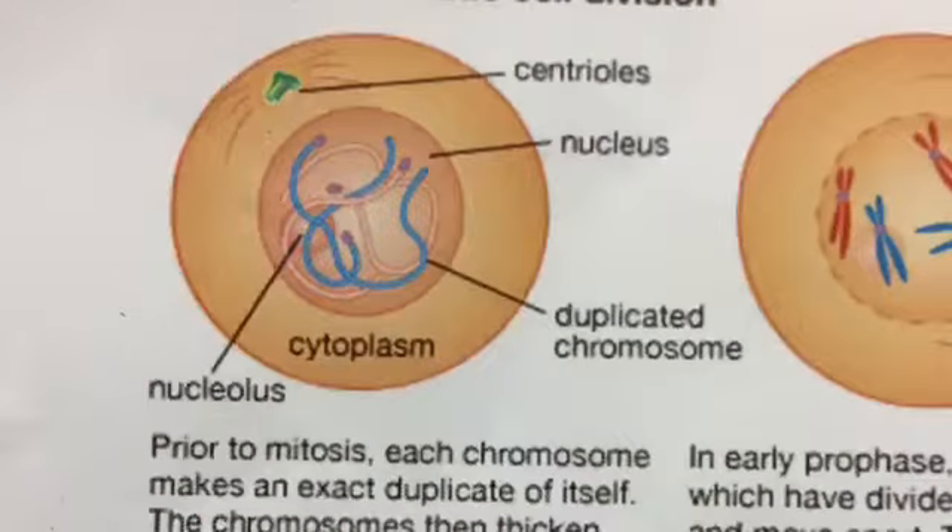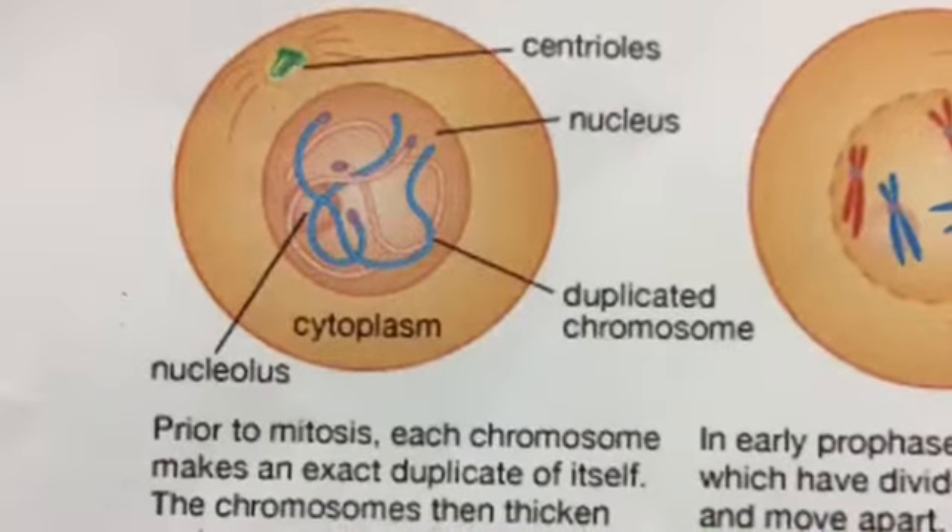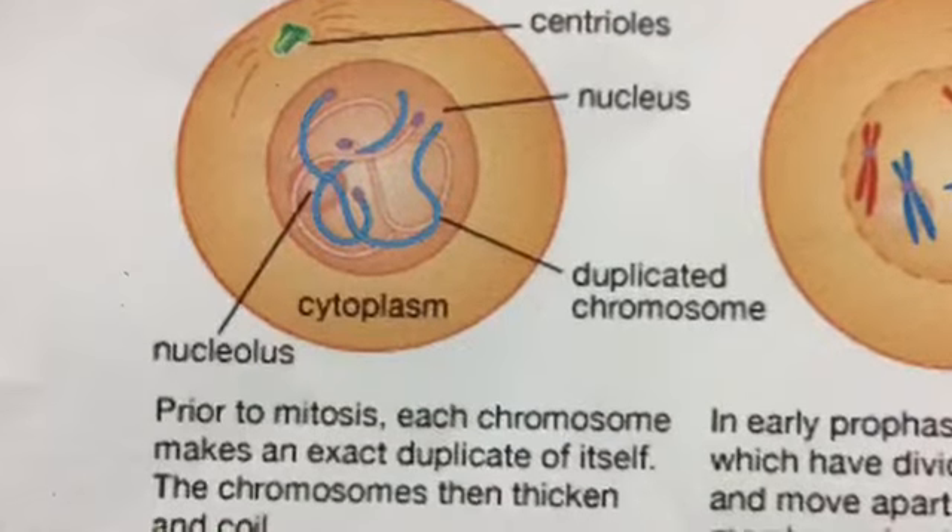Prior to mitosis, each chromosome makes an exact duplicate of itself. The chromosome then thickens and coils.